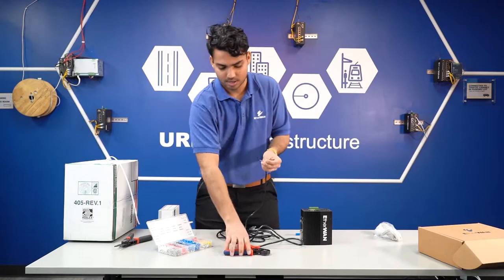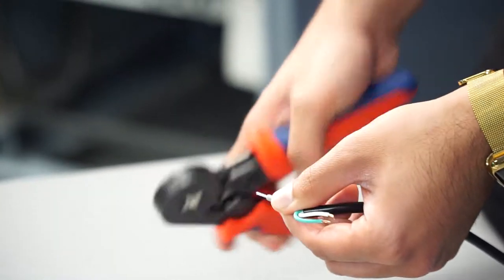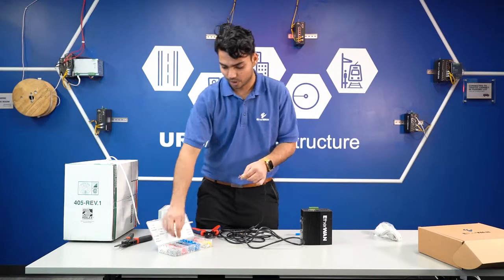After you give it a twist, take the crimper, crimp, and now you have it ready. We're going to do that for all three wires.